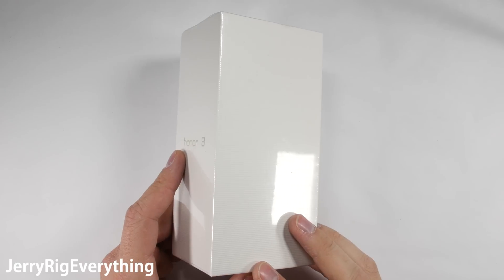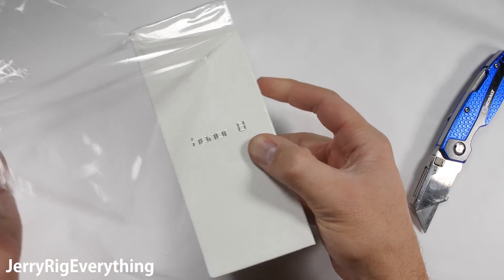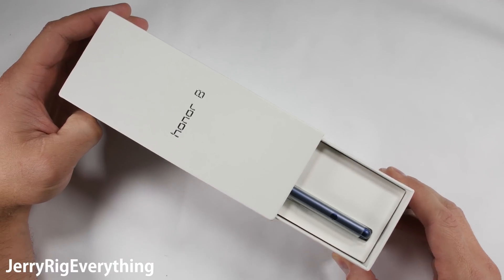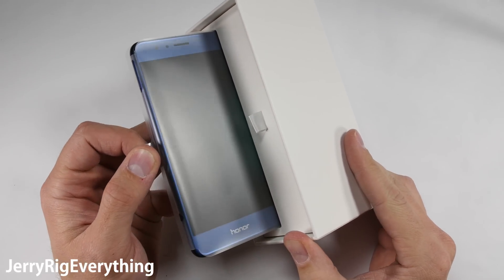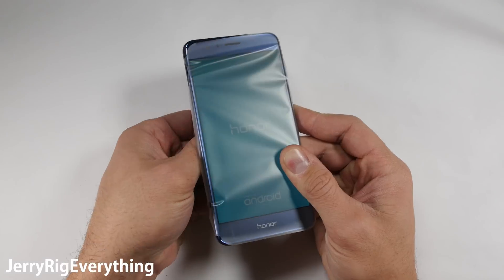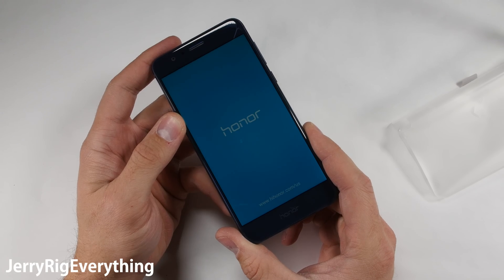The Honor 8. I've tested quite a few Huawei phones on my channel and most have survived the durability test, even if only barely. Huawei has never been a contender for the most durable cell phone award — in fact the Nexus 6P was one of the very first phones on my shelf of shame back in 2015. Now that it's out, it's time to see how this newcomer holds up. I'll be announcing a phone giveaway at the end of this video so stick around. Let's get started.